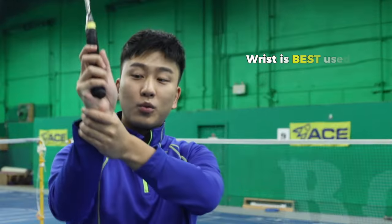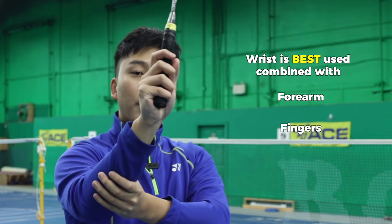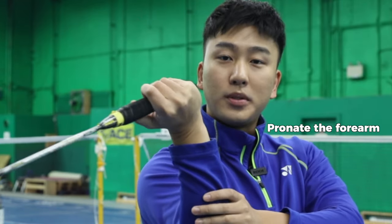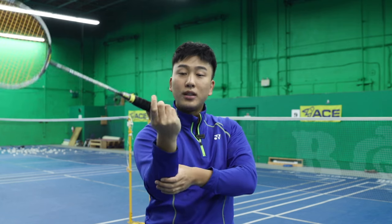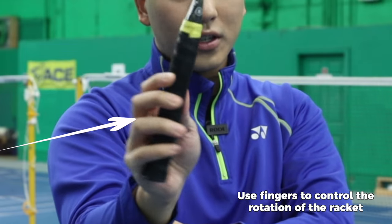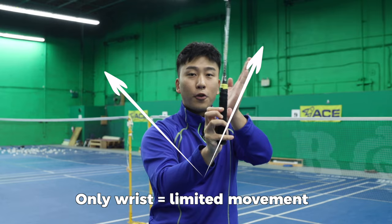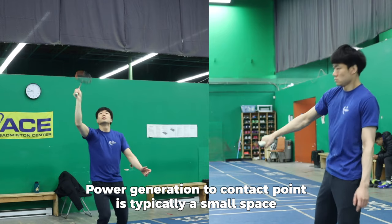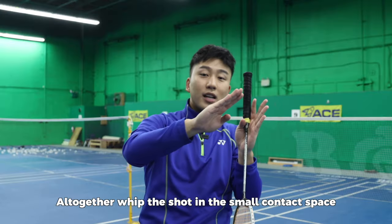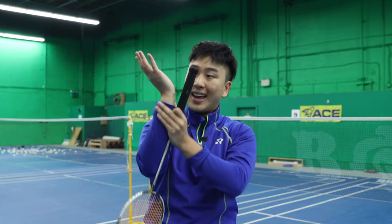The wrist is combined with what's before it, which is the forearm, and what's after, which is the fingers. So we need to make sure we pronate our forearm. Do you see how much more the racket can turn with forearm pronation? Second, we need to also be using our fingers to control the racket. Adding in the forearm and the fingers, you see how much more movement there is. The power generation at your contact point is in a very small area, so you need to whip it as fast as possible. Make sure it's not only your wrist, but include your forearm pronation as well as your fingers and grip to add power into your shot.